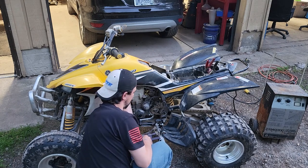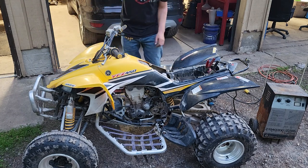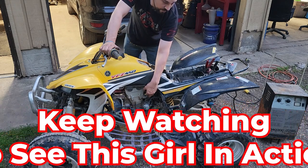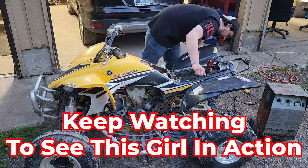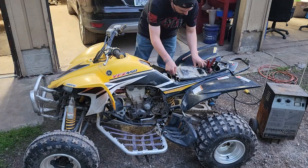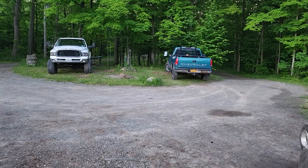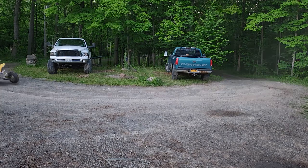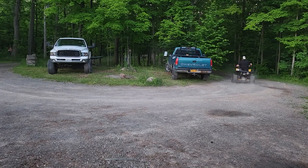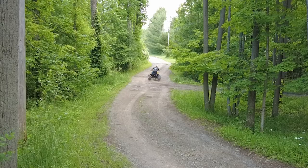Turn the gas on, give it three and a half seconds to get down there. Let's see if she runs. We'll be right back.